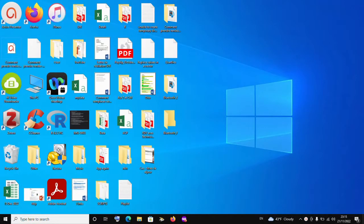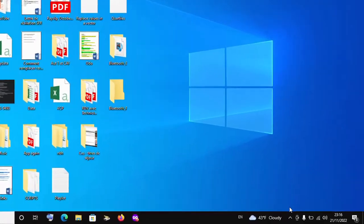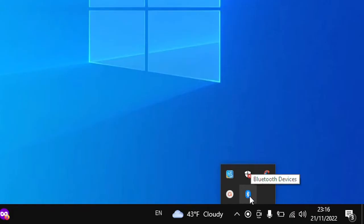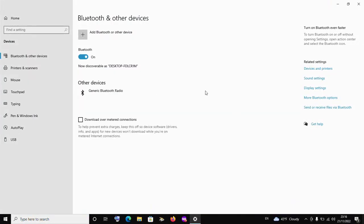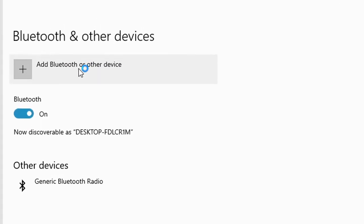To add your bluetooth device to your computer, make sure your bluetooth dongle or adapter is connected to your PC — in the case where your PC hasn't got bluetooth integrated but supports it. Also make sure the bluetooth device you want to connect is prepared and ready for connection. Then click on the 'Show Hidden Icons' button, find bluetooth, click on it, and click 'Add Device'.